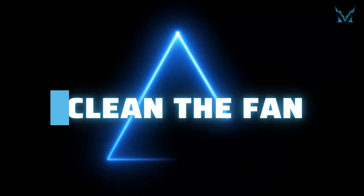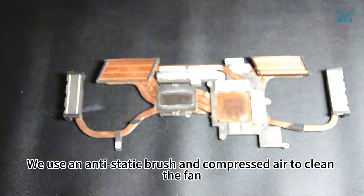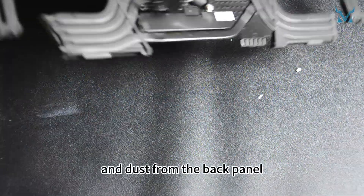Make sure to clean off the remaining thermal paste from the cooling module. Step 4: Clean the fan. Use an anti-static brush and compressed air to clean the fan, thermal module, and dust from the back panel.